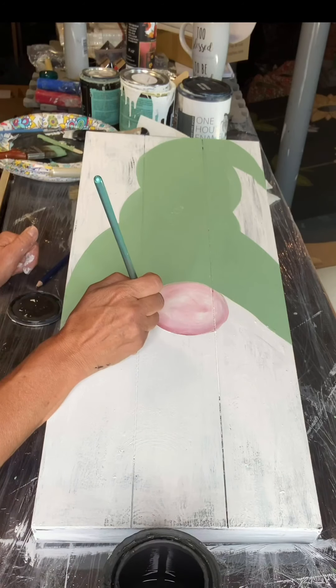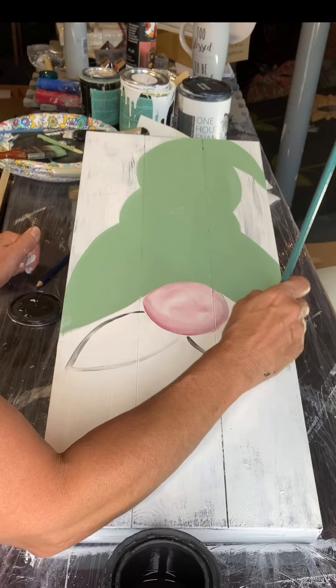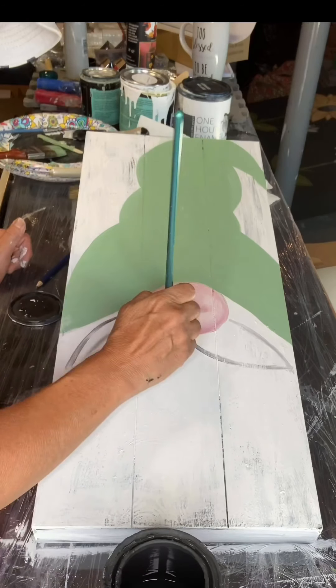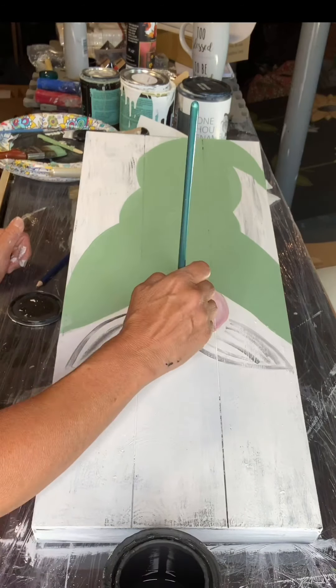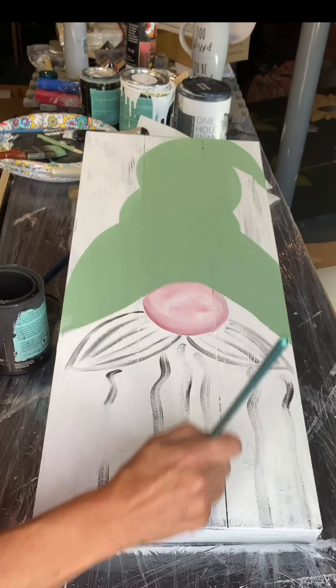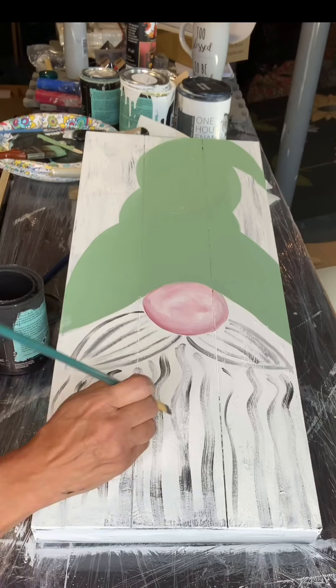Now I'm going to take some black and an art brush and outline my mustache. The Snow Owl is still wet. I added some stripes for the mustache and some squiggly lines going down for his beard.